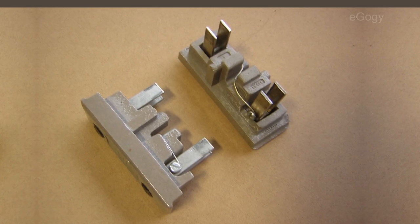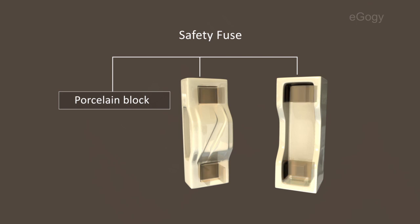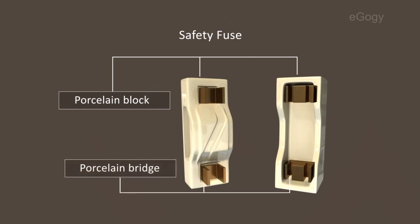Safety fuse consists of three parts: porcelain block, porcelain bridge, and fuse wire.